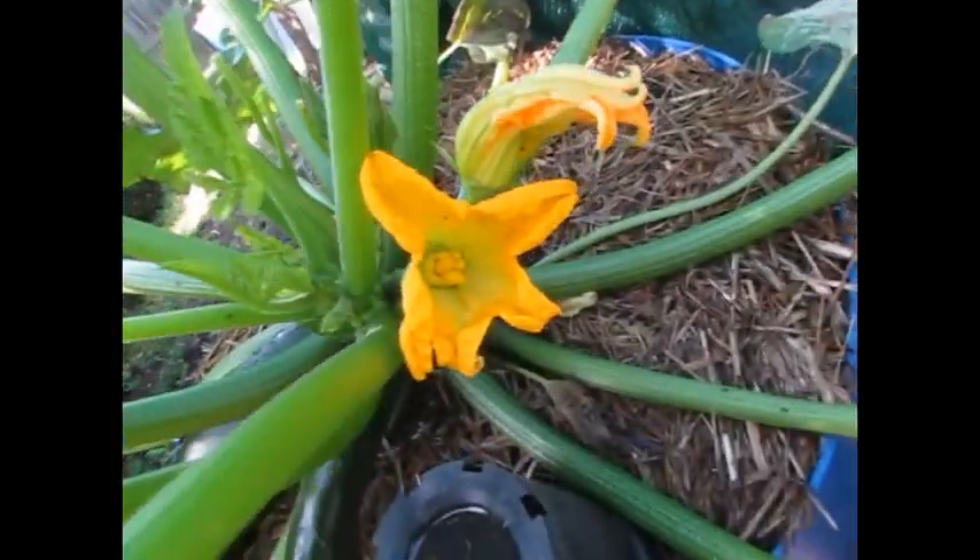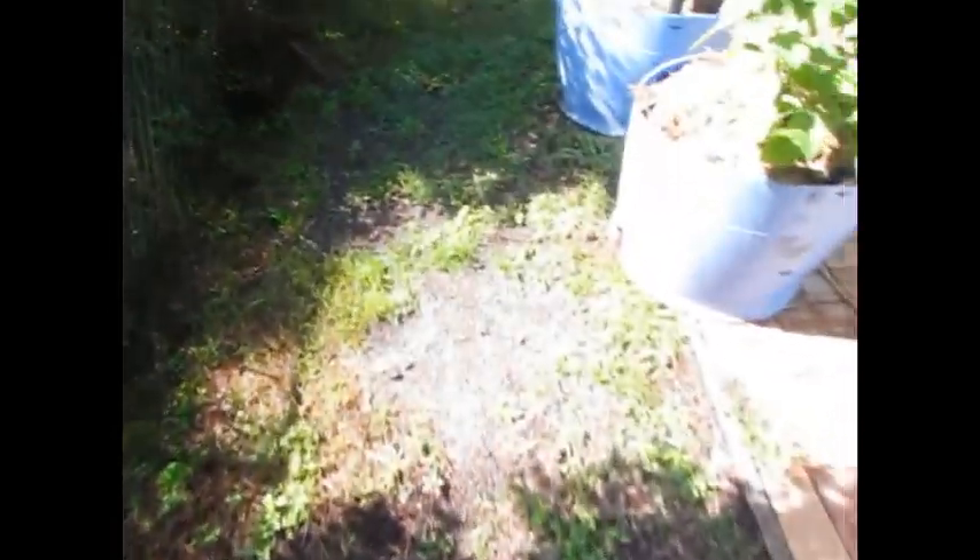We have done it previously — butternut with zucchini. We got a Zupumpkin last year. Unfortunately the fruit only grew to about four inches long, and after peeling, wasn't much left.